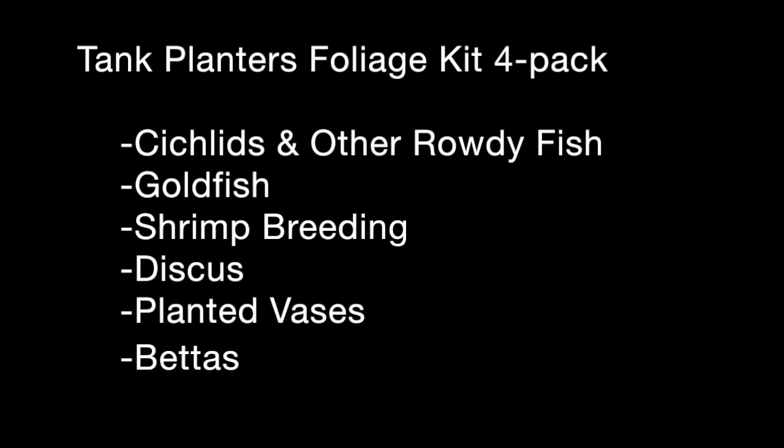The tank planter is useful for various situations where you may not want to plant directly into substrate in the bottom of the aquarium, such as with cichlids or other fish that might want to pull on and uproot plants. Goldfish setups are very often bare-bottom tanks, as are shrimp breeding tanks or discus aquariums. We also really like to use the tank planters with planted vases — it's a nice, neat, tidy way to keep plants in a low-tech planted vase.